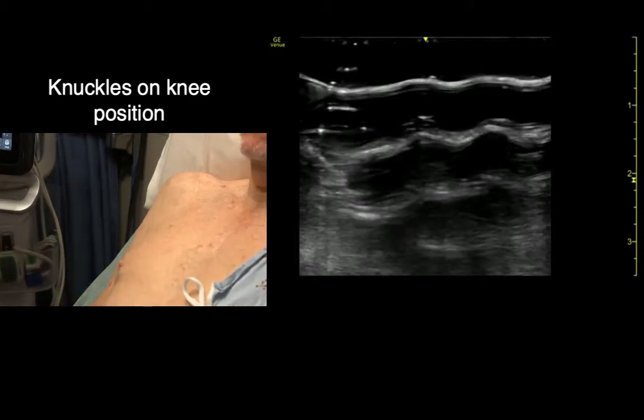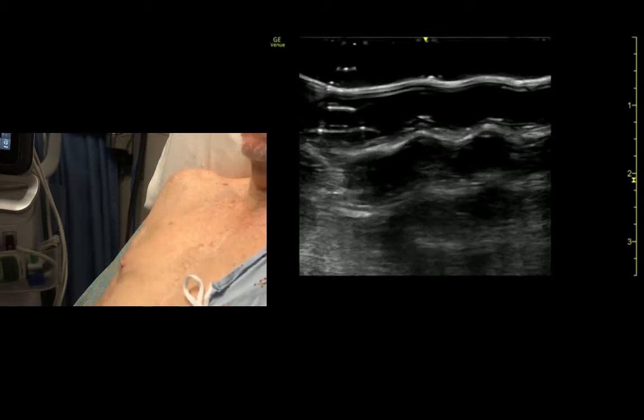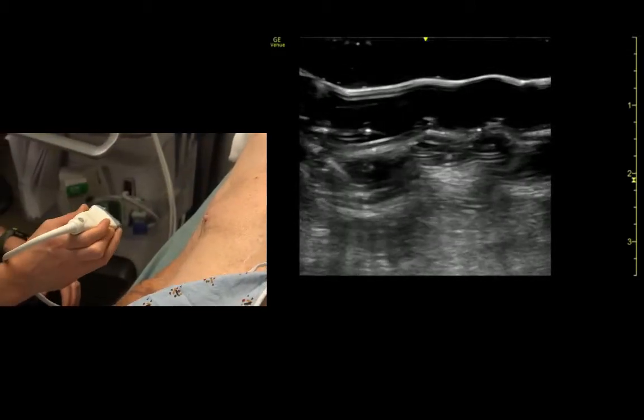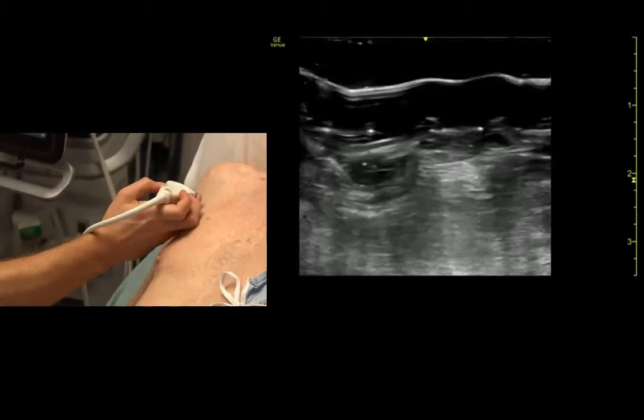We're going to start with the structures in the shoulder. For this we're going to ask Don to position on his knees and on his knuckles — the knees and knuckles position — using the linear probe. First things we're going to look for are the bicipital groove and the bicipital tendon. We have the probe with the indicator directed to the patient's right.